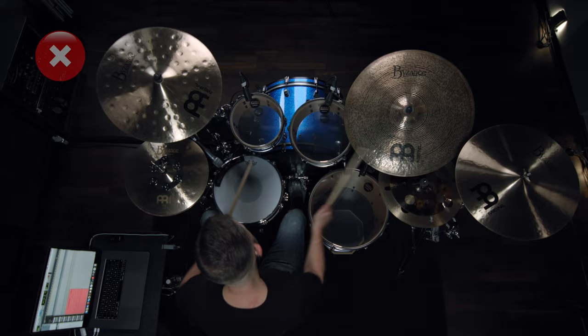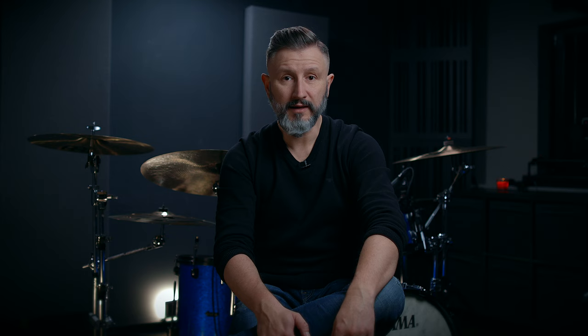Tip number two would be playing a fill-in all the time. This one is hard to take. Let's see how it sounds like. Again, instead of playing a fill-in all the time or in every bar, you could do it every four or eight bars. And it's just better for you guys, I promise.